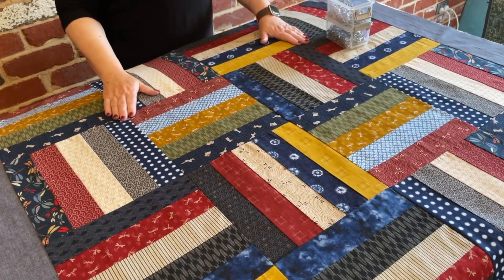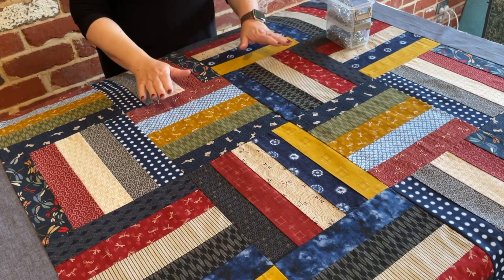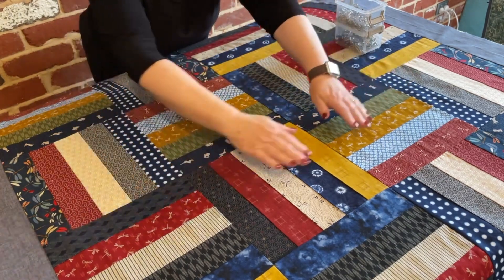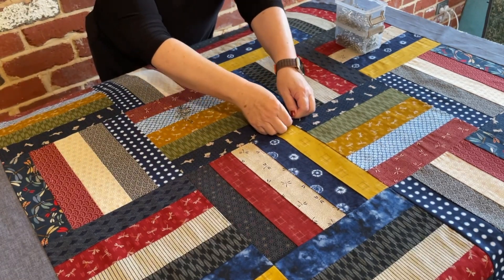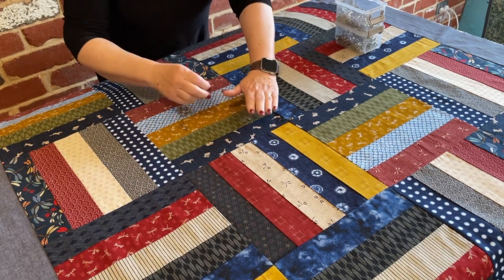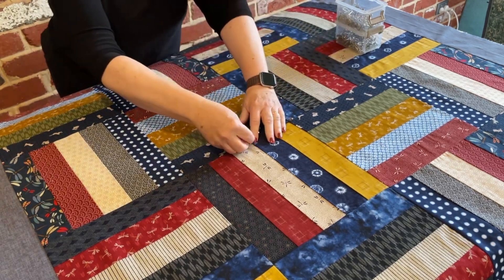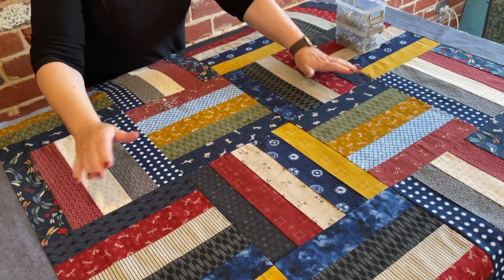We're now ready to pin baste this quilt. It can be quite time consuming, but if it's done right it will save a lot of headache — if it's all nice and flat and pinned well. With these pins I always start from the middle, making sure it's all flat, then stick the pin in through all the layers, and work my way out toward the border. The space between the pins I like to leave about a hand's width.